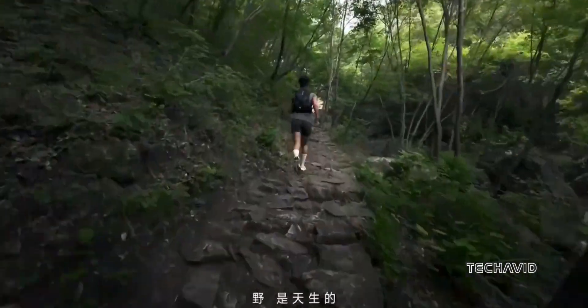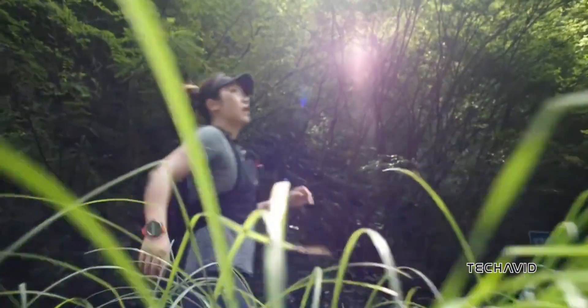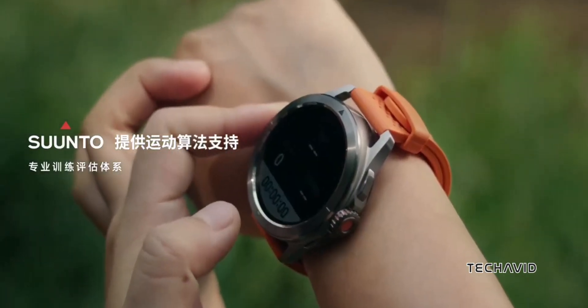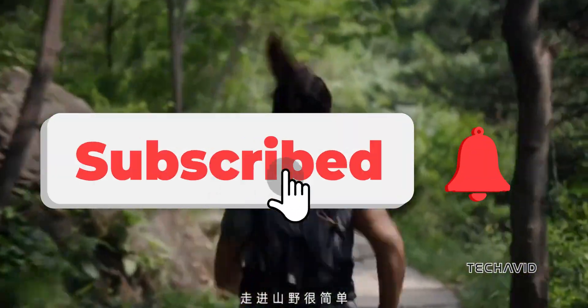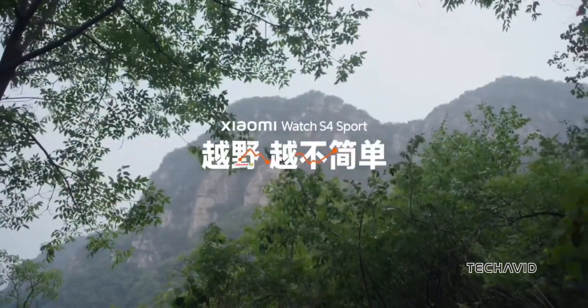Xiaomi's clearly taken a different path with the S4 Sport, and teaming up with Suunto looks like a smart move. It's a promising direction for both brands and I'm excited to see where it leads. Thanks for hanging out and checking out the latest from Xiaomi with me. Don't forget to subscribe for more tech updates — catch you in the next video.